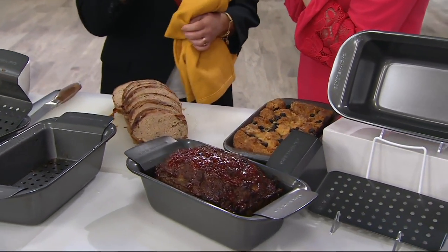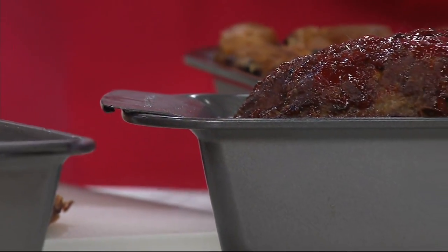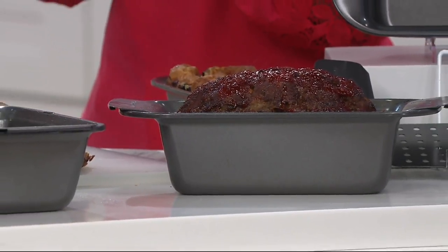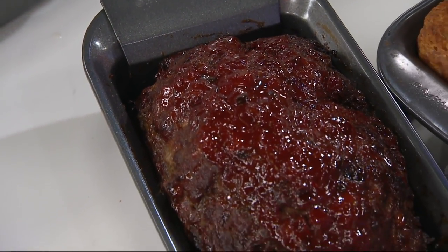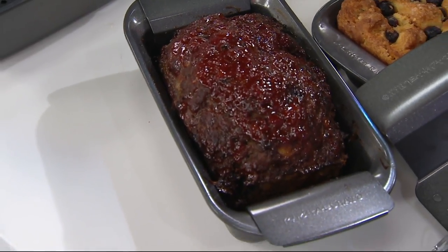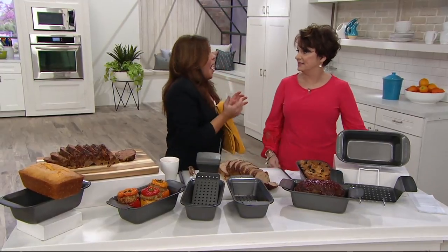I do rolled meatloafs. The most popular one is an Italian one where I make a meatball mixture, roll it out on a small baking sheet, and fill it with broccoli, raw provolone, and chopped cherry peppers. Then I roll it up and bake it like that. Your mom's recipe would be a good one to spiral. Send me that recipe — I promise.